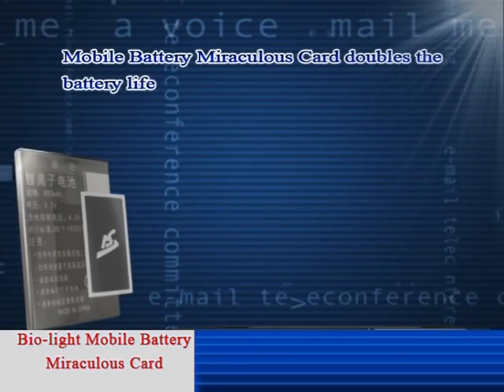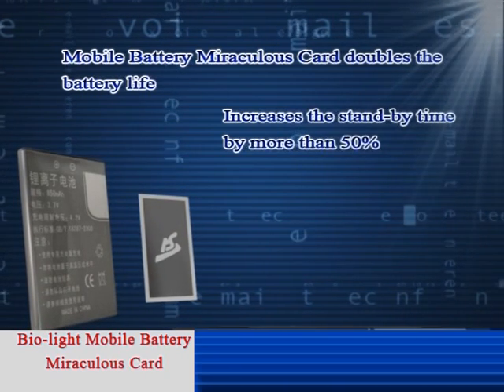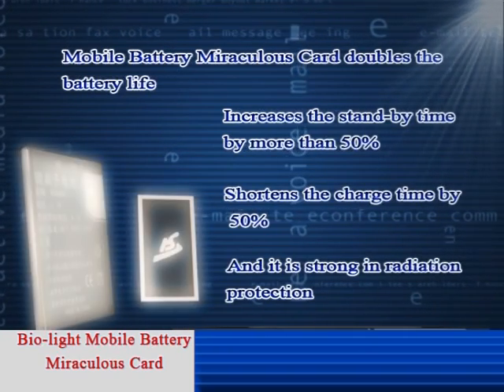Mobile Battery Miraculous Card doubles the battery life, increases the standby time by more than 50%, shortens the charging time by 50%, and it is strong in radiation protection.